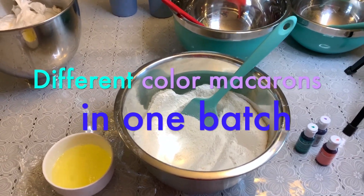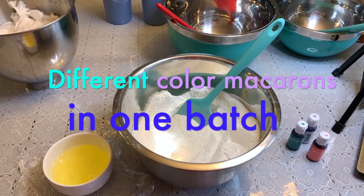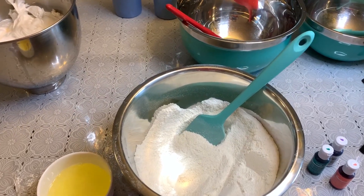Hi everyone, welcome to my channel. I'm going to be showing you how I get different colors of macarons in one single batch.